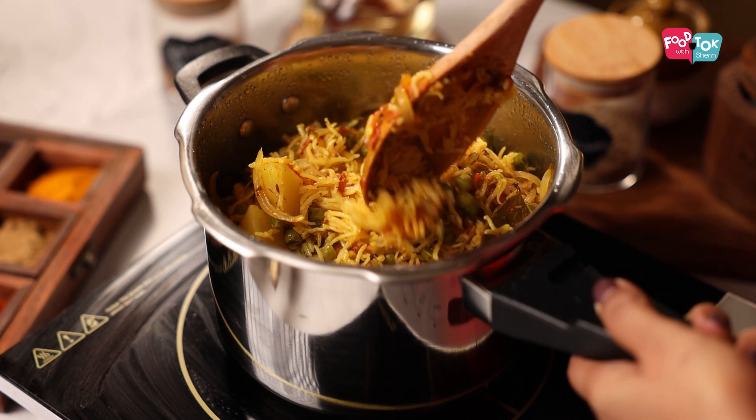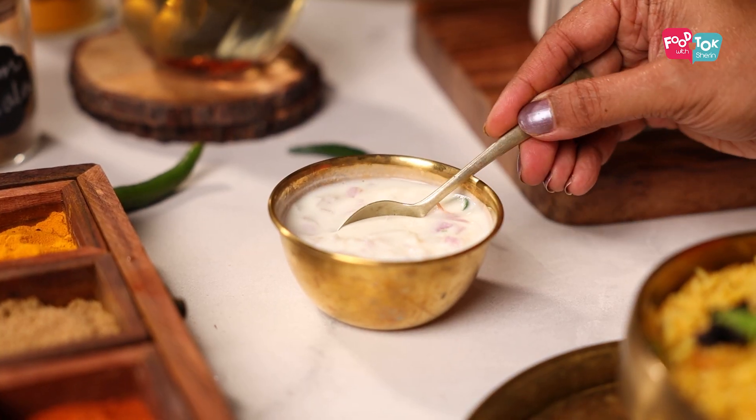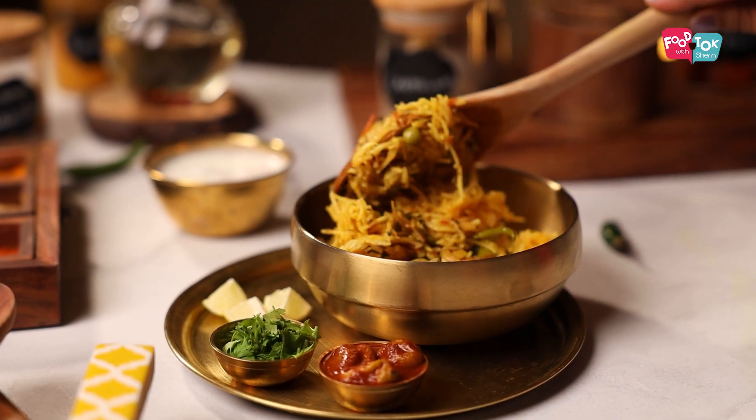This pulao by itself is quite flavourful and you can just serve it with a side of raita. But if you wish, you can always add in a side dish too. It is a great dish to pack in the tiffin box for kids as well as adults. I hope you'll try it out!